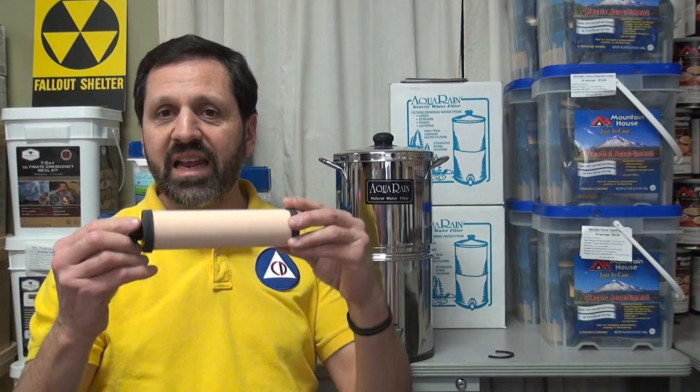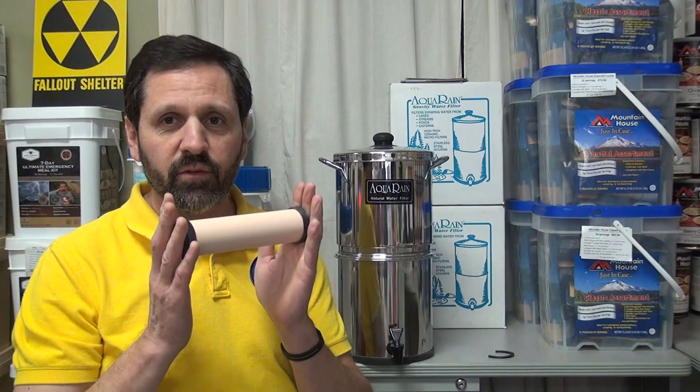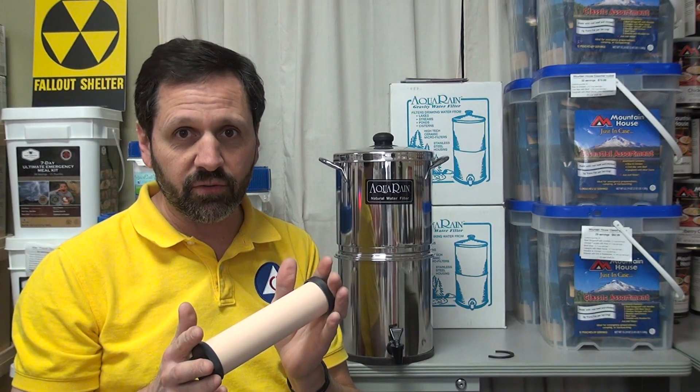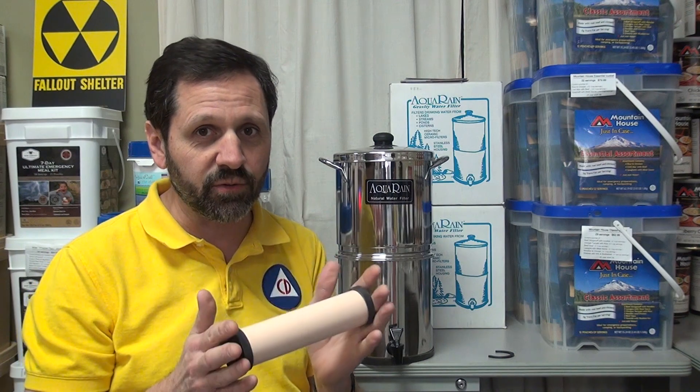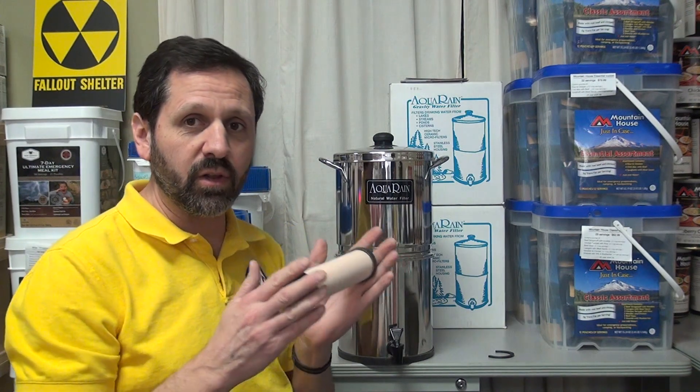The key thing to remember about any ceramic filter — whether it's this brand, Berkey, or any brand out there — the CDC website is very clear about this: you cannot filter out a virus. Remember that. You cannot filter out a virus.